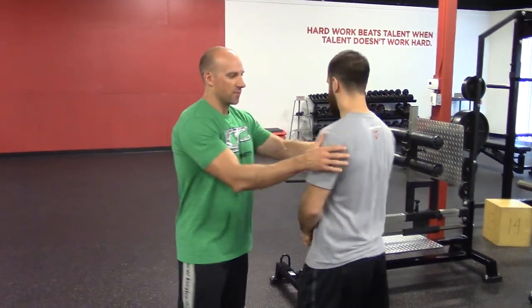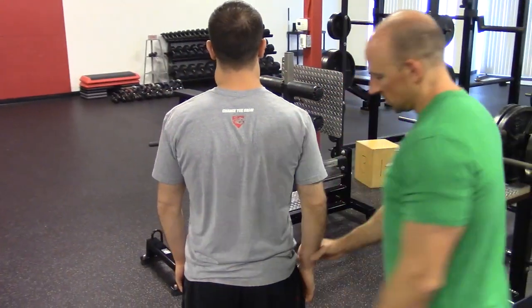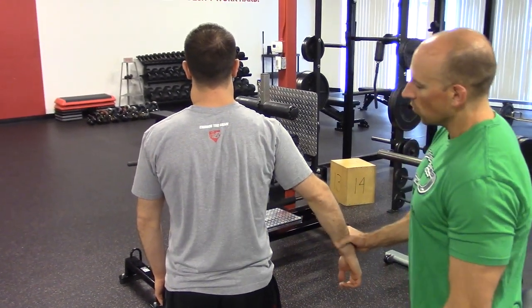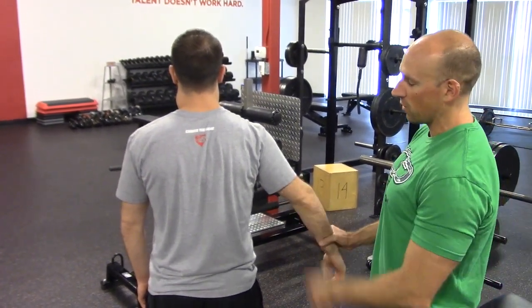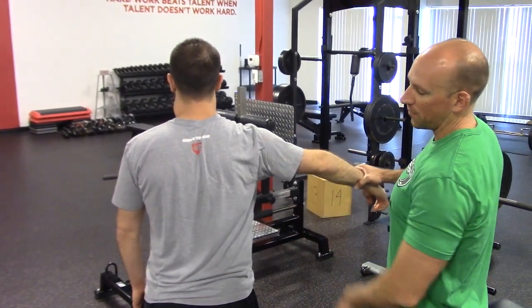Tim's going to help me demo this. We're going to look at it from the back angle. What we realize about how the shoulder works is when the arm goes to about 30 degrees of elevation, the shoulder blade doesn't really have to do a whole lot. Once you get past about that 30 degree mark — and it depends on which study you read — everybody agrees it's about a 2 to 1 ratio: 2 degrees of arm movement requires 1 degree of scapular upward rotation.